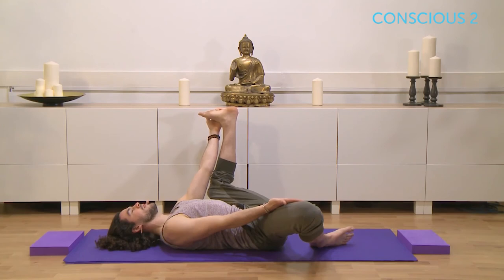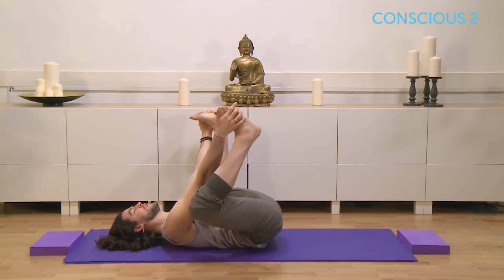Holding there for five. Breathing for four, flex the toes for three, two, and one. Taking hold of the outside edge of both feet.